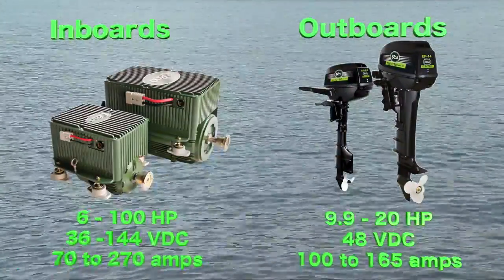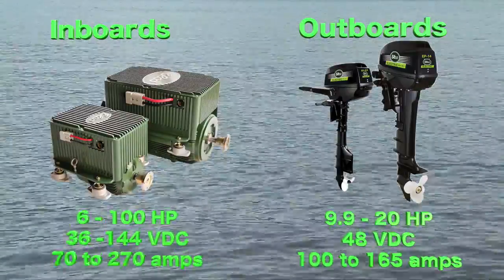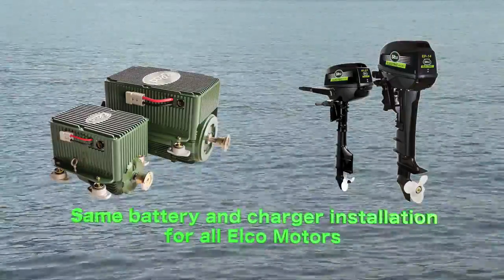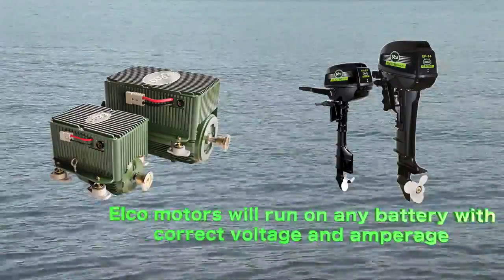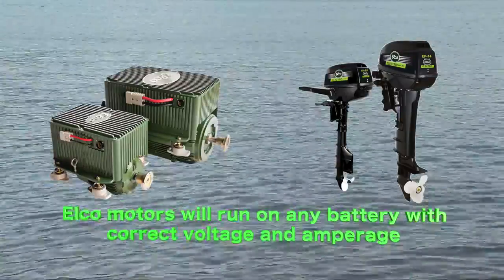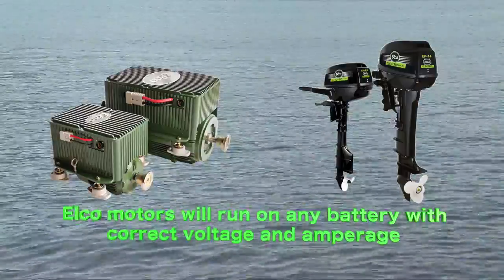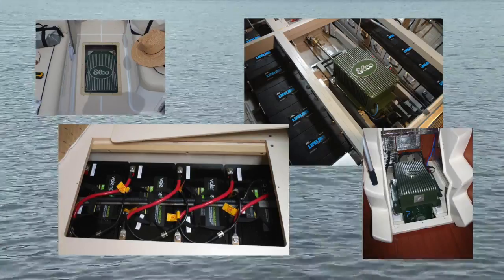ELKO sells both inboard and outboard motors. While the voltage and amperage requirements may vary with each ELKO motor, the same installation procedures apply to all ELKO motors. ELKO inboards and outboards run fine on any brand of battery having the correct voltage and amperage capacity. And because battery and charger technologies are rapidly advancing, ELKO does not make any recommendations on manufacturer brands. The number of batteries you install will depend on the ELKO EP motor being used.